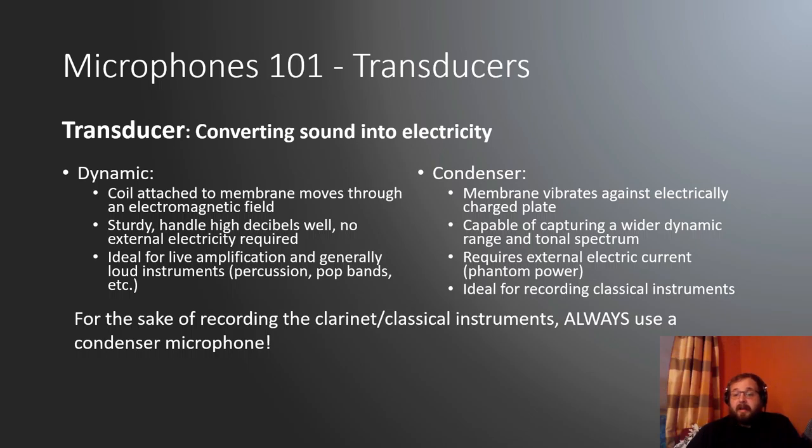Microphones. There are two things we should consider when looking at these. The first is the transducer — the part of the microphone that converts sound waves hitting the membrane or metal sheet plate inside the microphone into electricity for the rest of the system to process. There are two common ways this happens. The first is dynamic microphones, where the membrane interacts with a coil, which then passes through an electromagnetic field, creating the electrical current that produces audio sound on the listening end.